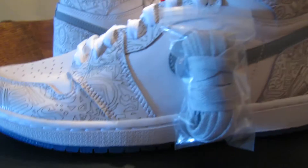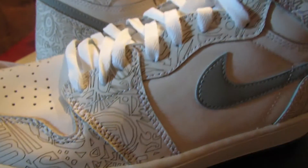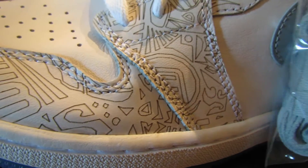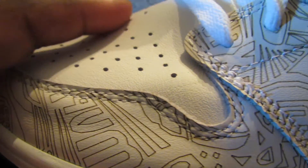Alright, here we go — we got the Laser ones, which are major sleepers. I don't get why people go crazy for the Breds and the Royals but not these. It's the same materials if not better. Look at that toe box — that's not tumble leather, that's regular leather. These are crazy.